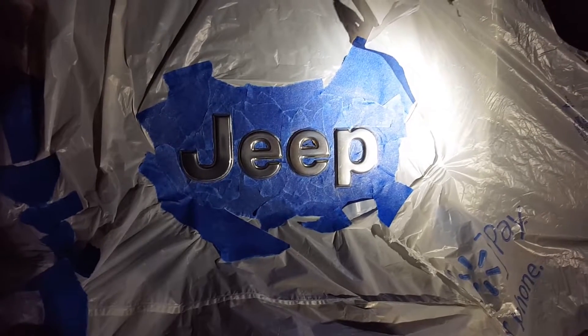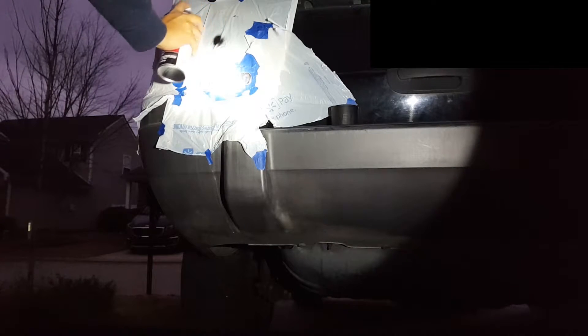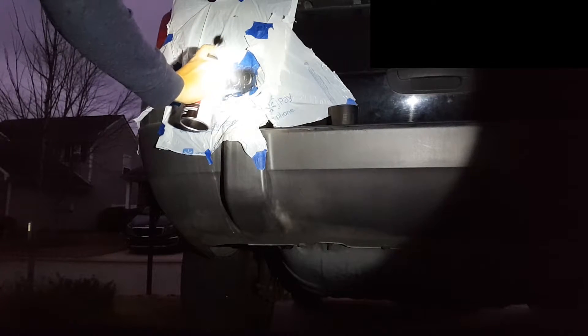I set up a decent camera angle and I'm just gonna start spray painting this. I'm actually doing a voiceover right now, so you'll see me spray a little spot to make sure it's spraying properly — which it is. But I actually got way too close on this in my opinion and it dripped a little bit.